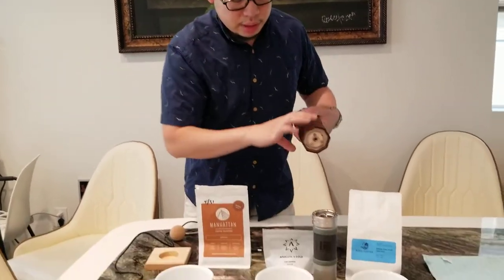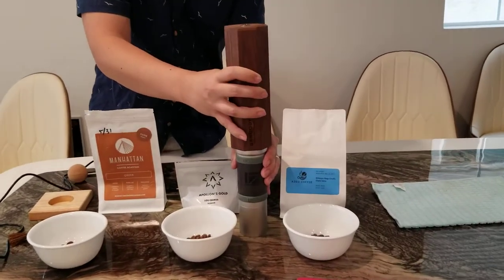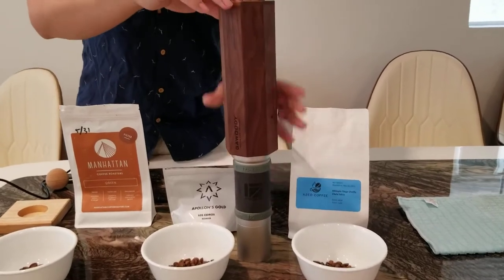You load the beans in, then you put it on top, and you rotate it to your right and press a button.